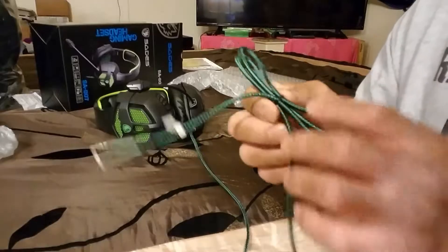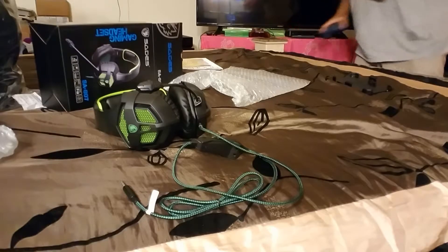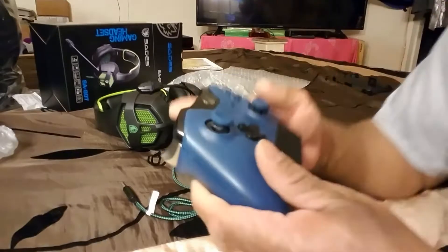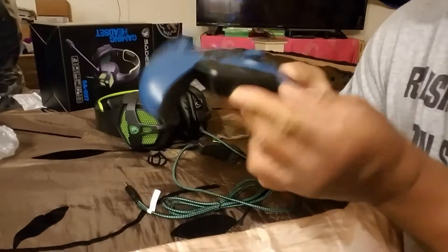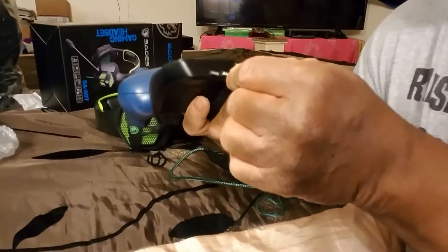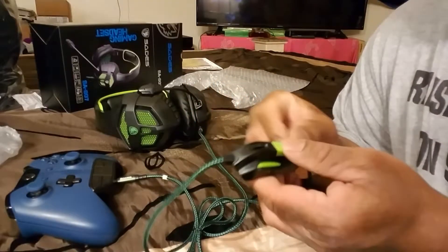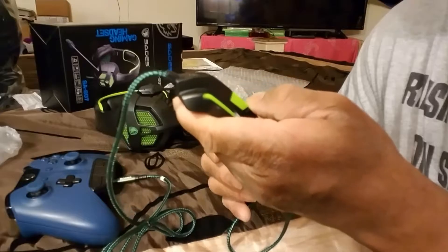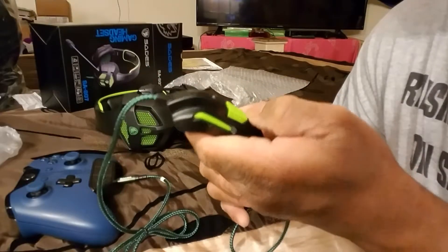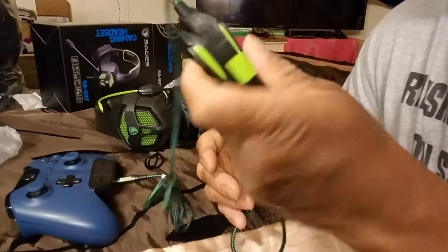Let me grab my controller so we can see how simple it is. With Xbox, here's the adapter already on the bottom of the controller — all you do is plug it in, bam, ready to roll with Xbox. Got volume here, this is probably the on/off. Pretty simple, that's all you need. You can raise or lower it however you like.